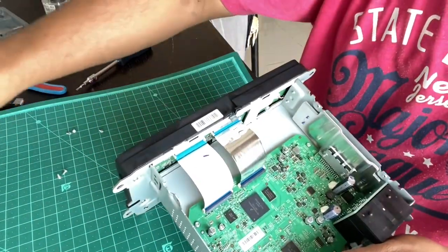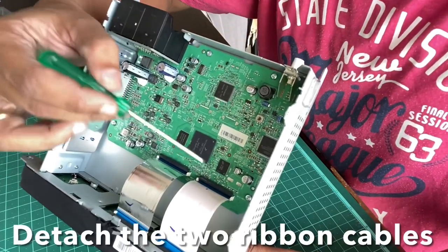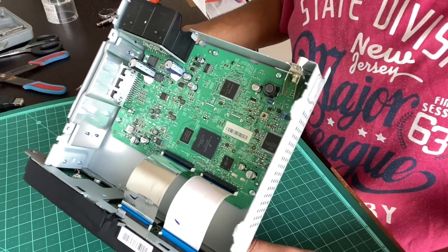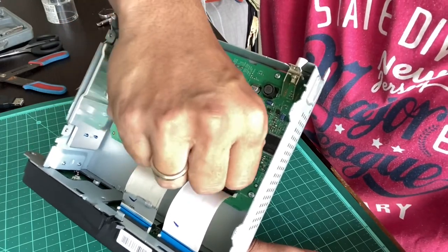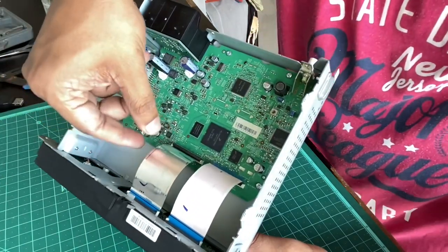That removes the front panel. Now you'll see these two ribbon cables connecting the motherboard to the LCD unit. They have been locked with clips on the connector - you have to push the clip up and pull the cable out.